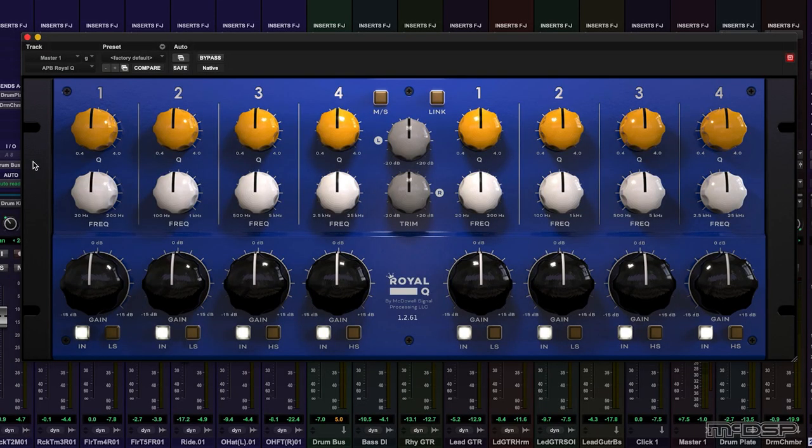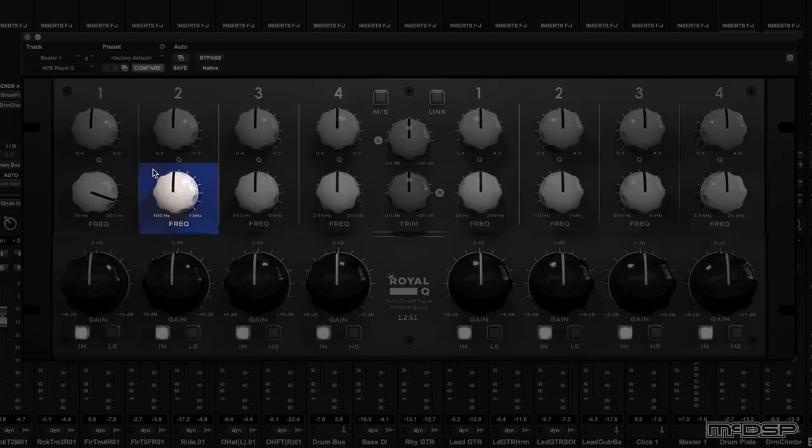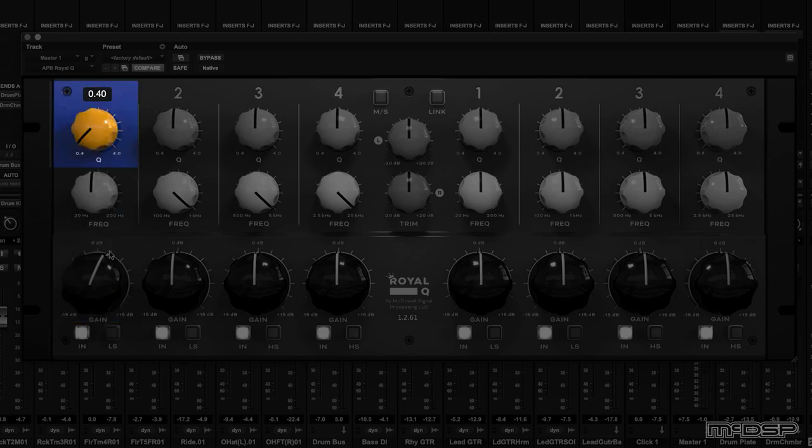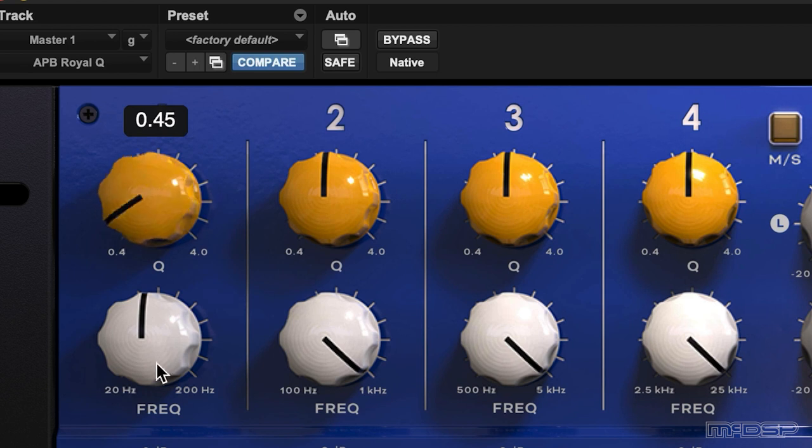On the face of it, Royal Q is a classic looking vintage style EQ. The plugin is split in half with four bands of EQ from 20 to 200 hertz, 100 hertz to 1 kilohertz, 500 hertz to 5k, and 2.5 to 25k. Each band has a gain pot for plus or minus 15 dB of gain, a frequency selector pot and a Q control which ranges from 0.4 to 4. Royal Q is not what you might call a surgical EQ. The shelving slope adjustment range goes from a smooth, almost Baxandall-like response on the left side to steeper yet still classic slopes on the right that show a tight push-pull connection between the boosted and unboosted portions of the shelf curve.